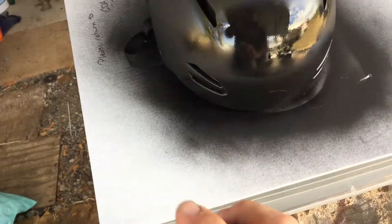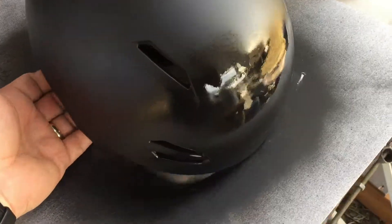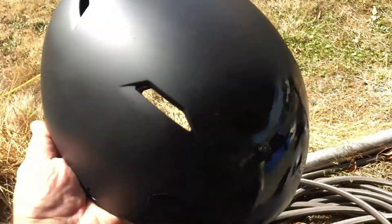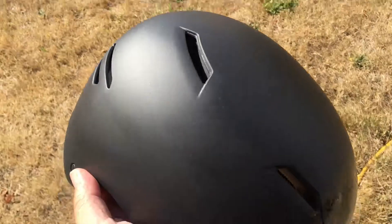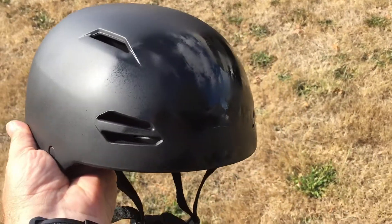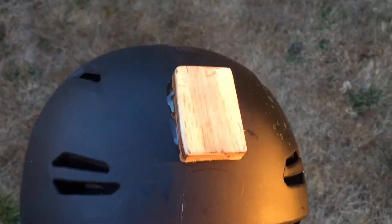That is flat black - I know it looks shiny but it will dry flat black, and I think that's a good start to this helmet. Of course, when you're a YouTube creator you're always looking to step up your game just a little bit.